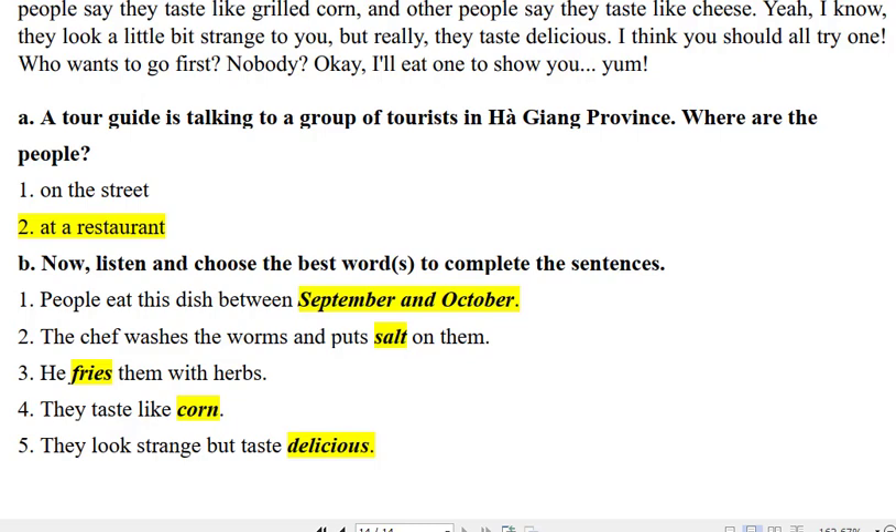A tour guide is talking to a group of tourists in Ha Giang Province. Where are the people?